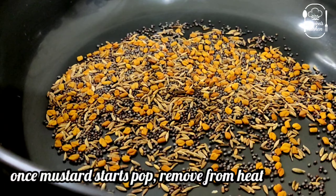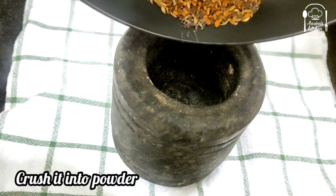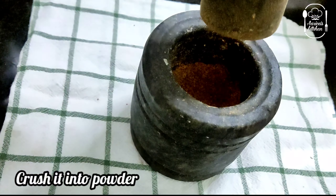Add to the bowl and mix it well, then add it in the mixer.